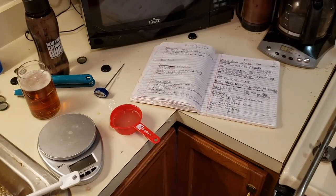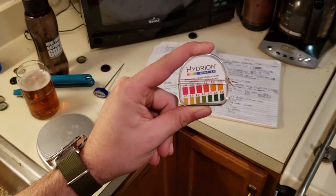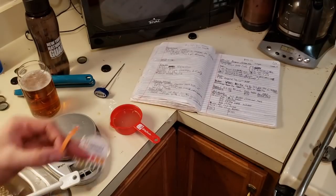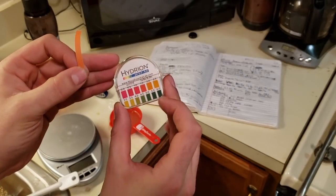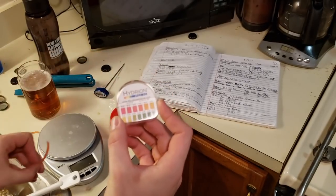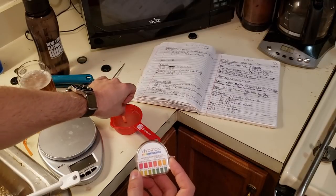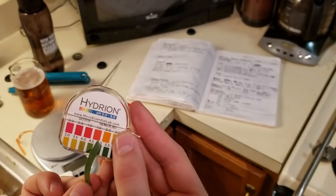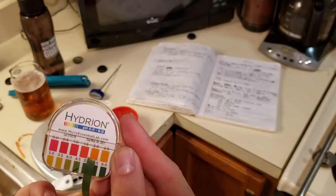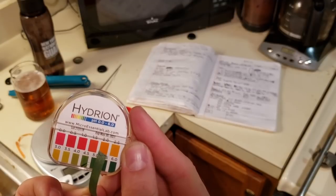It's about 10 minutes into the mash now and I just pulled a small sample and cooled it down. We're going to measure the mash pH — and yes, I'm going to be using pH strips, not an actual pH meter, because those things are expensive and I'm just ballparking. The pH strip has a little color scale to let you know the approximate pH within plus or minus 0.5. I dip it briefly into my cooled sample, it immediately changes color, and comparing it to the chart it looks like our pH is about 5.5, which is good. Ideally you want it between 5.2 and 5.6.